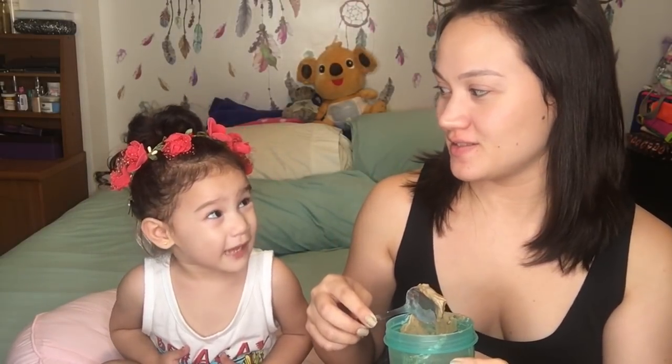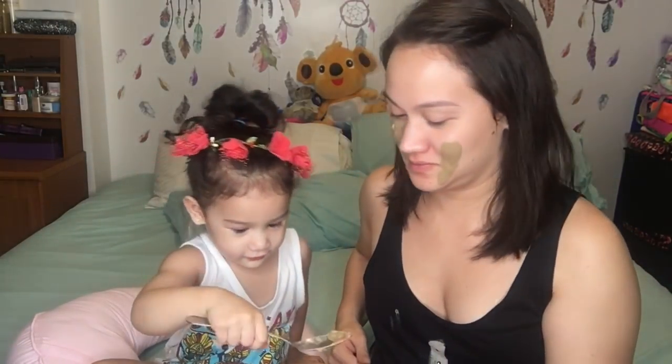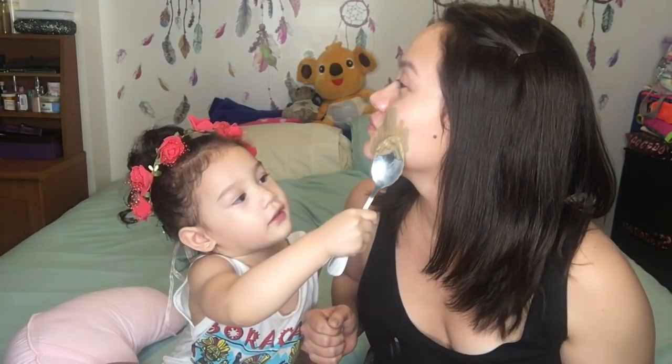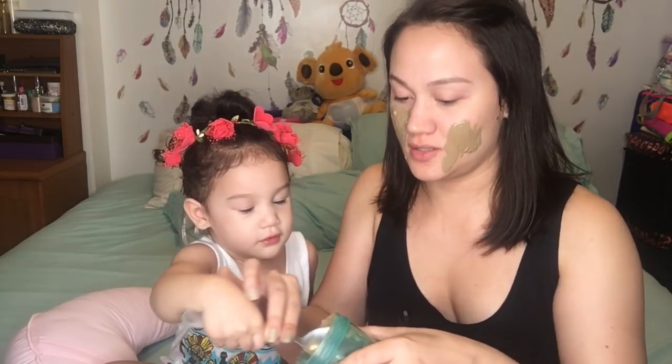We're gonna put it on mama's face like this. Oh my god, we're gonna use a spoon. It's my turn! You wanna do it? On mommy only. You can put on mommy's face. You cannot put it on yourself — you're a baby, and I don't know if it's okay for babies. I'll put some on you later.